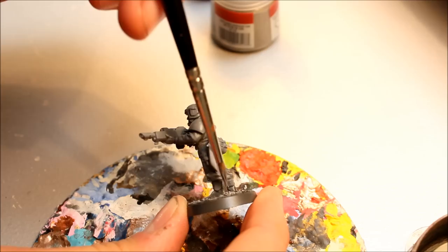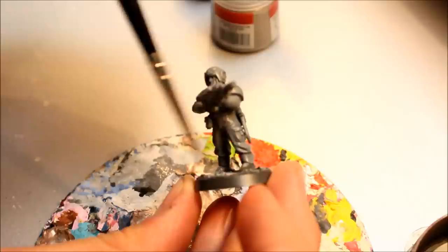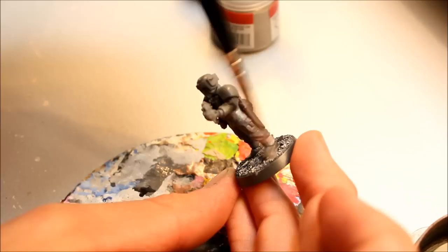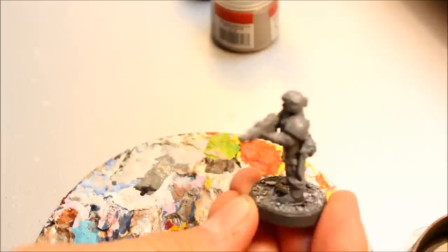You can imagine, with the number of figures you're painting, you could easily do 20 at a time with this fast technique - no problem at all. Taking some of the white now, mixing it slightly with the grey, and then just highlighting the top of the base. The white's a bit too strong so I'll mix it up a little bit. Any mistakes just rub off, because that base rim is already the right colour. There we go - that's the base done and highlighted.